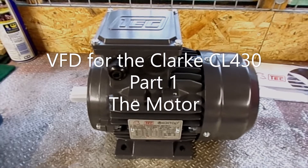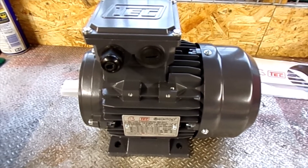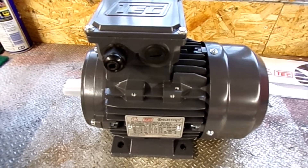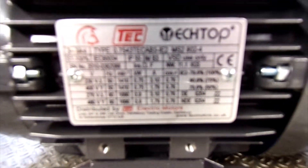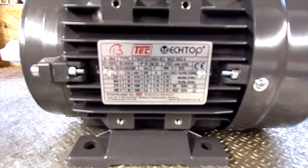Well, here it is. Turned up yesterday. It's the new motor for the Clark CL430. It's three phase. I'll take a photo of that so you can get the full spec.